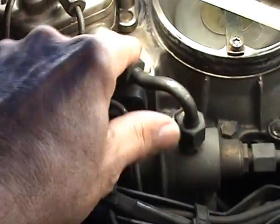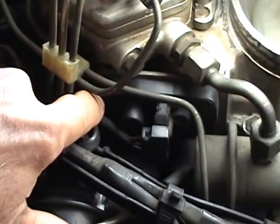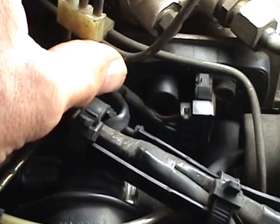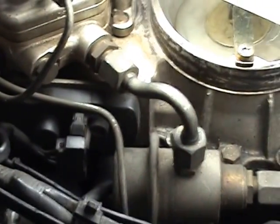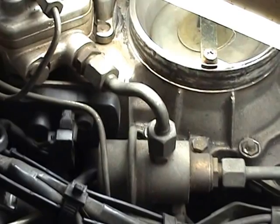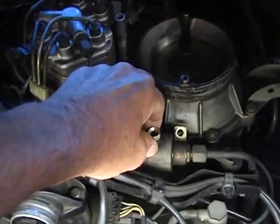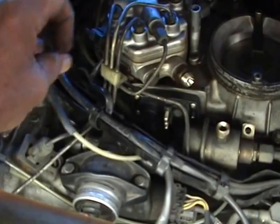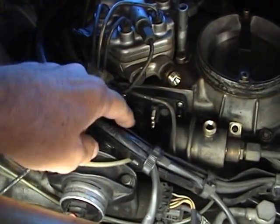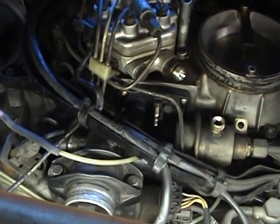To get at the screws, we're going to have to remove the fuel line from the pressure damper down here and unbolt the damper just to get it out of the way so we can get at the screws. There are also two little covers over the screw holes that we've got to lever out with a screwdriver. I'll take off the damper now and put some rags down to catch any spilt fuel. I've taken off the fuel lines, unbolted the pressure damper, taken the electrical plug off, and removed the covers over the screws on the side.